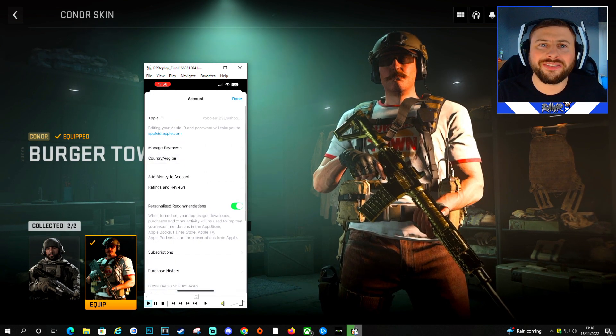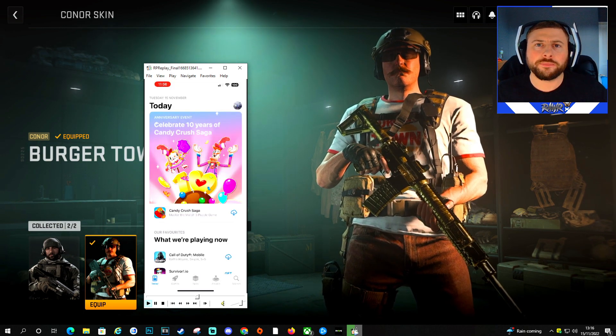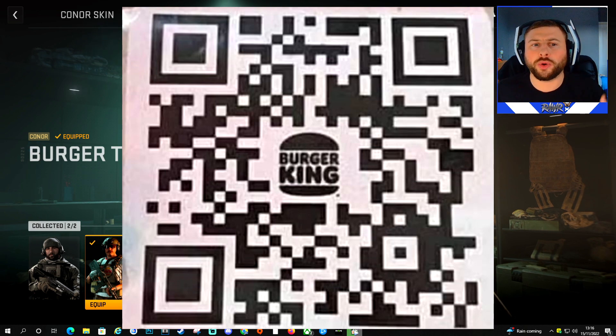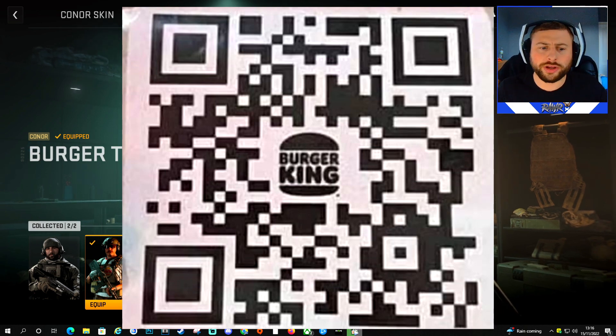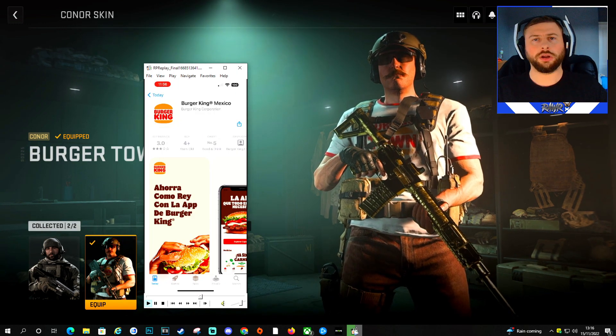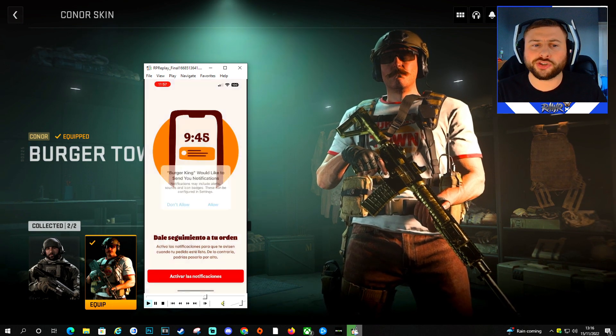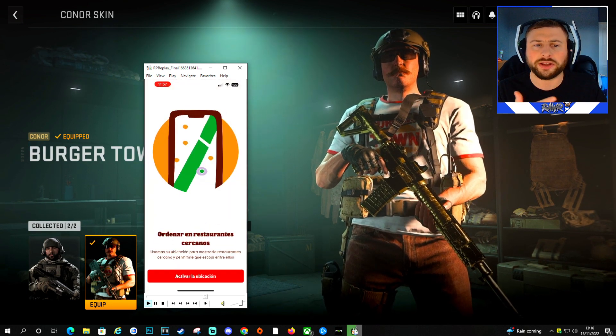Once you've done that, you want to take this QR code that I'm putting on the screen right now, take a photo of it, and go into the Burger King Mexico app. It'll take you straight there — as you can see, boom — and you can now download this app.